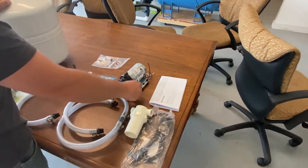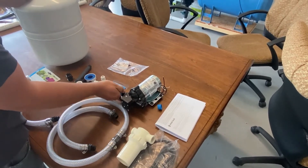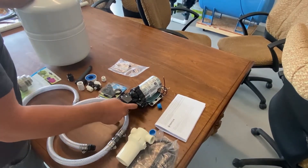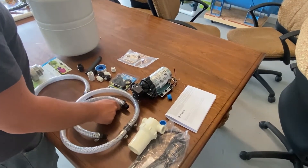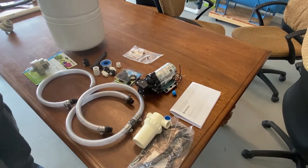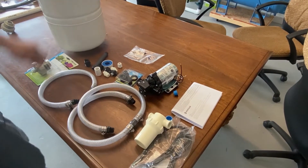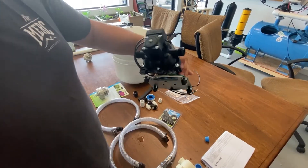The high flow version is 3.3 GPM versus about 1.2 GPM on the other one. You can see this has half-inch male pipe thread input and output. What we're going to do here is just look through the parts and show how they go together. Probably the first thing to do is look at the pump itself.